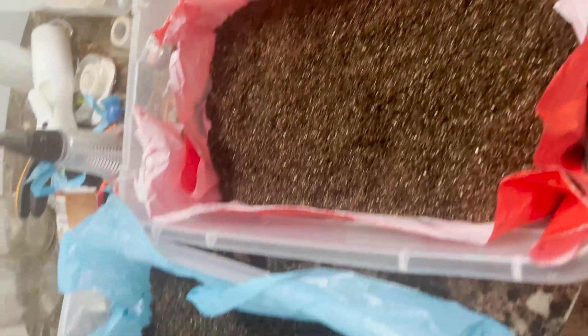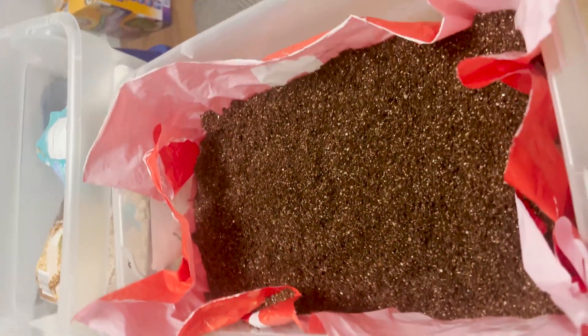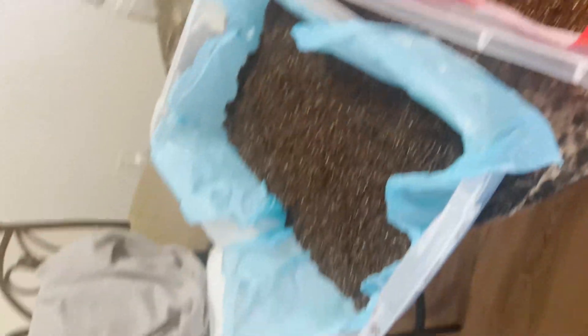I mix in one inch of substrate with the grain, then add another inch on top and smooth it out. People say three inches of substrate is ideal, but since we're running on limited resources, two will have to do. After laying the substrate I like to give each bin a good misting.